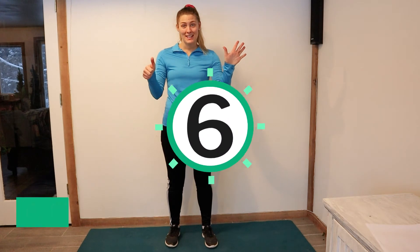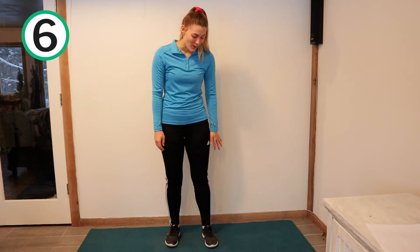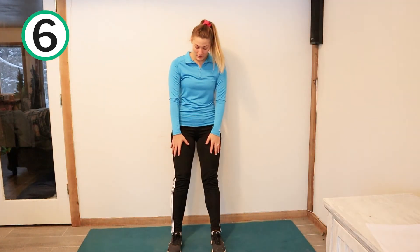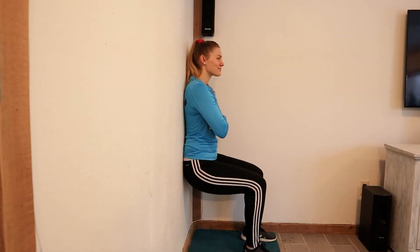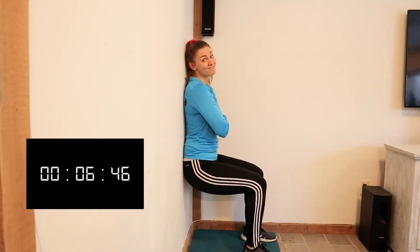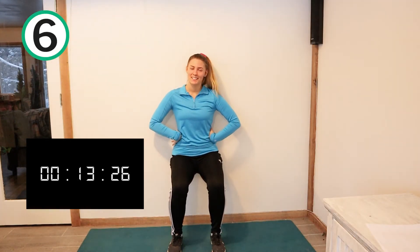Last workout, number six — we get to do wall sits. We don't get to sit down; we get to sit up against the wall. You're going to get your legs out in front of you, lean up against the wall, and then squat down to a 45 degree angle. Put your hands on your side. This one is very good for our quads — go ahead and engage your core while you're at it too. We're going to hold for 15 seconds. One, two, three, four, five, six, seven, eight, nine, ten, eleven, twelve, thirteen, fourteen, fifteen. Yay, you did it!